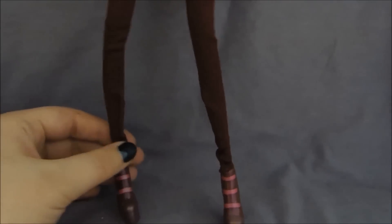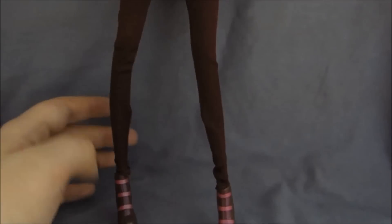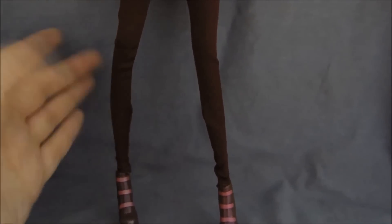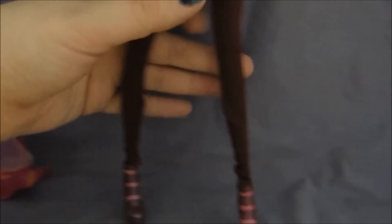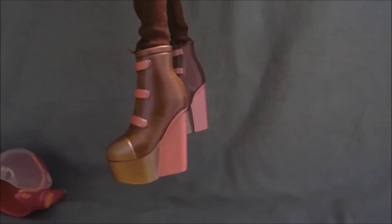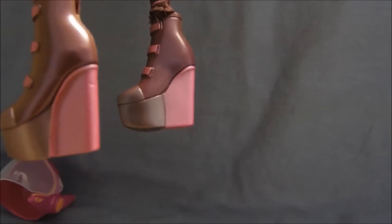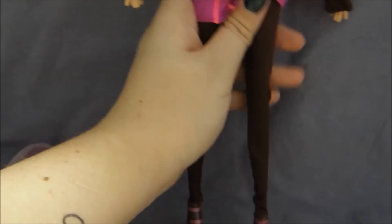She's wearing burgundy leggings that match the sleeves on the dress. These are actually so tight around her ankles I can't get them off, which is fine — I don't intend to change her clothes — but it's funny that they just don't go over her feet. Then her shoes are these awesome wedge boots. They're a really cool burgundy color with a pink sheen to it, and the toes and the front part of the platform are a slightly different color. The heels and the straps across the front are a pinker color — so there's a lot of nice detail in those shoes.